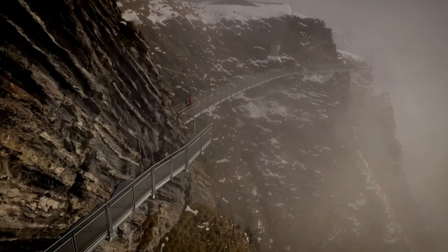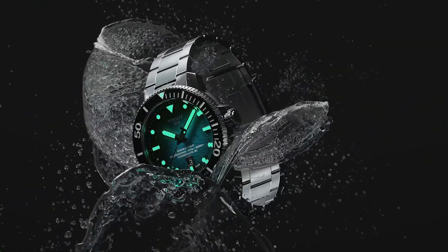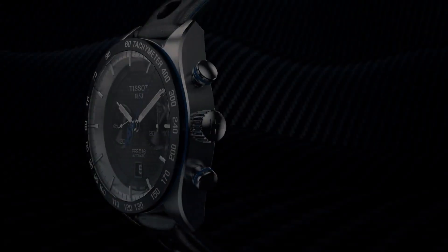Hello! If you're looking for the best new TESO watches for men, you're in the right place. Please subscribe to my channel for my latest upcoming video.